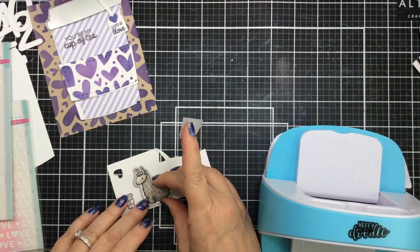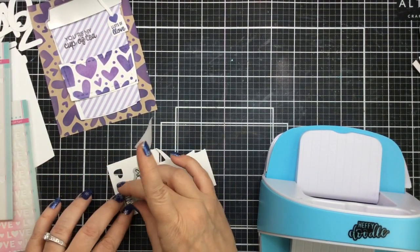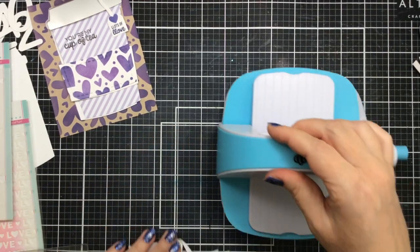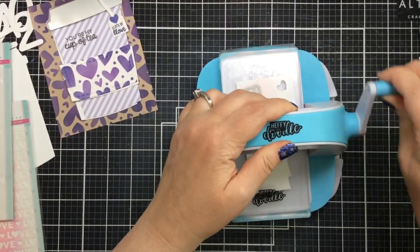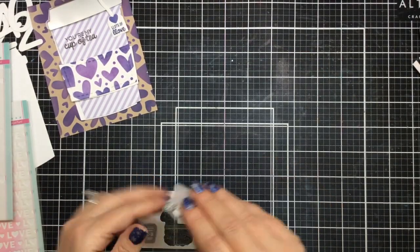So then I'm going to go ahead and cut these out with the coordinating dies. I love having coordinating dies and this mini die cutting machine from Heffy Doodle right here next to my desk — it's so great and so easy to cut them out. Nice and quick, and now we've got our images all ready to go.